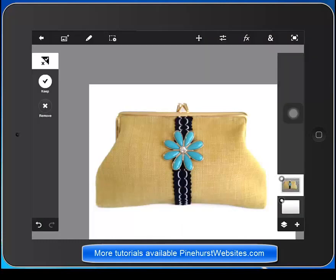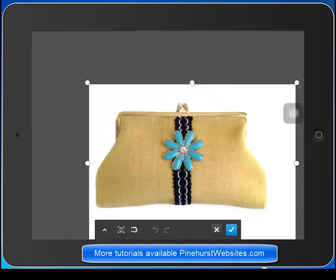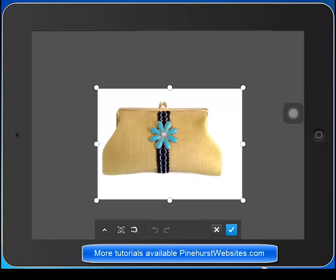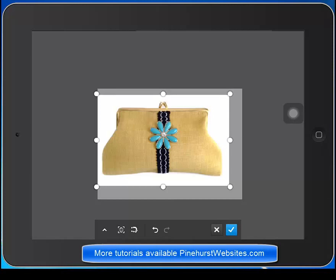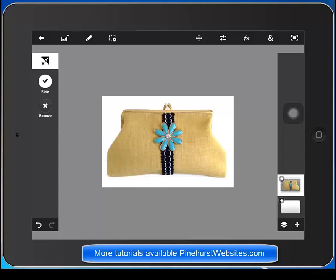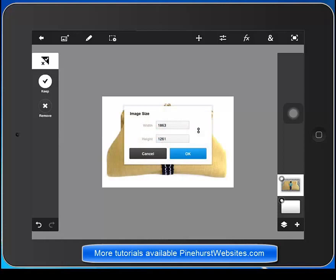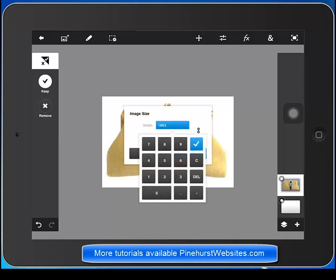Let's go ahead and hit the ampersand on the top. That gives us the ability to crop our selection. I'm just going to pinch in so I can see all my crop lines, then drag those into where you want it cropped. The final thing I like to do is make sure I have the correct size on my picture. I go to the ampersand again and image size. I like my images to be 1600 on the longest side, so I just change that to 1600 and hit check mark and OK.